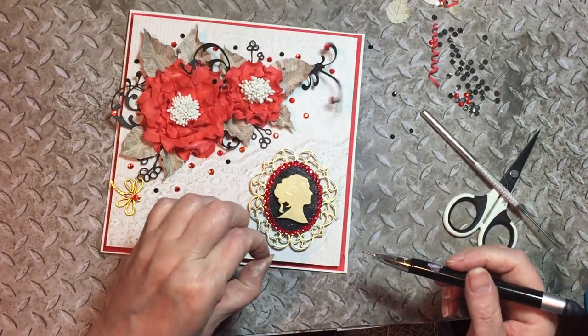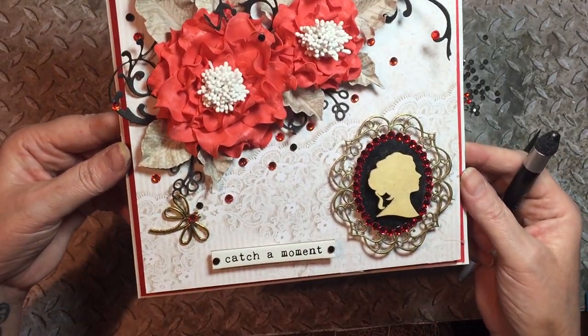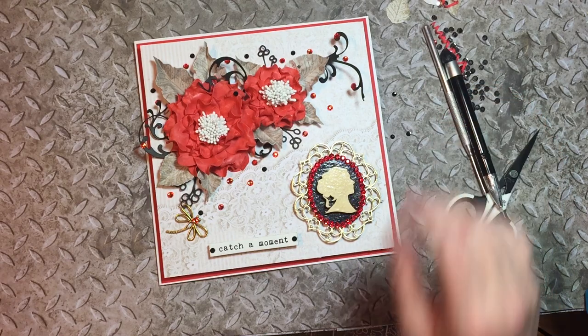Right then, I hope you enjoyed making this nice card with me. I'll link everything below and I will see you in the next video. Bye everybody!